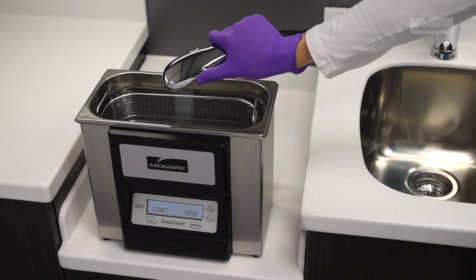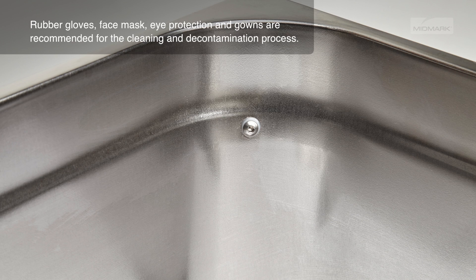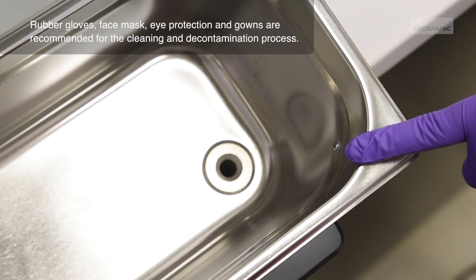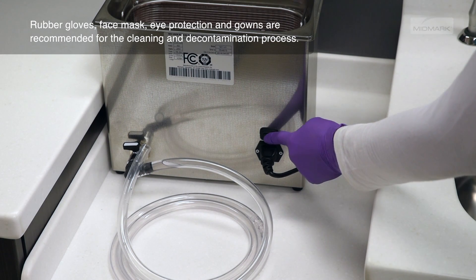Before operating your Quick Clean ultrasonic unit, pour cold water into the tank to the fill-to line. This will submerge the water level sensor located in the front corner of the tank and allow the unit to safely operate. Add the required dose of cleaning solution and turn on the machine using the switch at the rear of the unit.